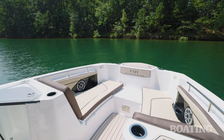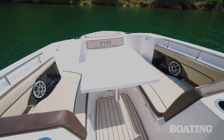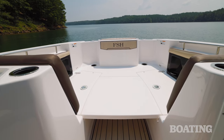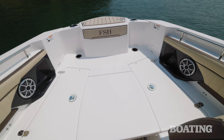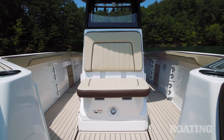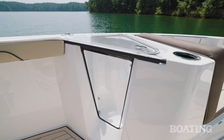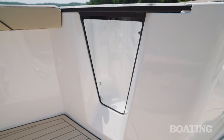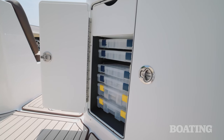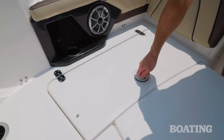Moving forward, there's a great spot in the bow the family will enjoy — parallel lounges to port and starboard with a large table for drinks and snacks. When it's time to fish, remove the cushions, lower the table as a filler, and you've got one large casting deck at the bow. There's also a two-person bench seat in front of the console. To port, there's an 18-gallon live well with a clear side panel that almost acts like an aquarium — the kids are going to love it. To starboard, there's a drawer for tools, an array of Plano tackle boxes, a convenient pull-out trash can, and below the seat, an insulated fish box.